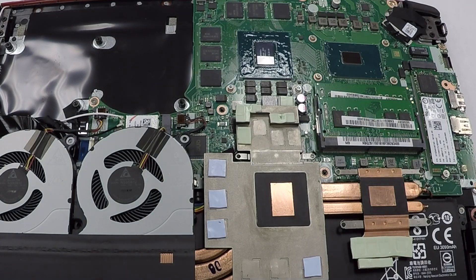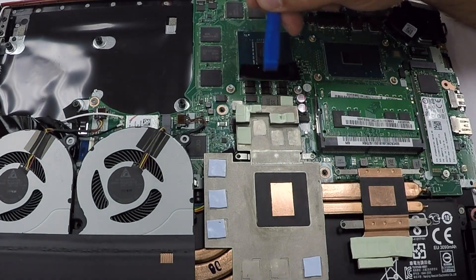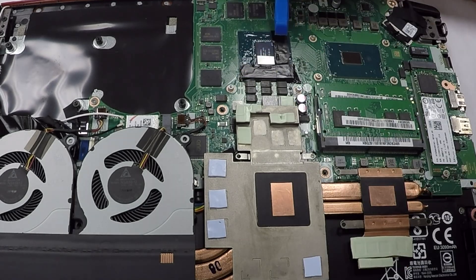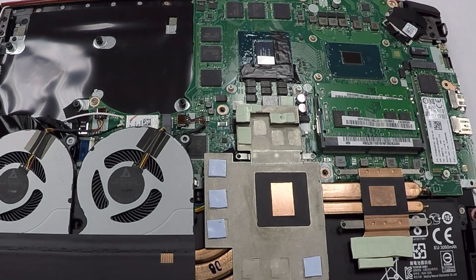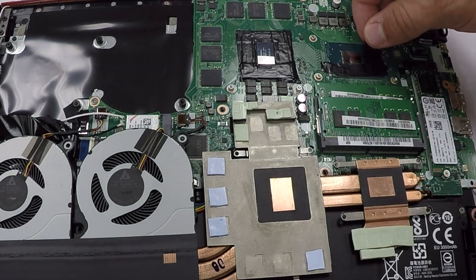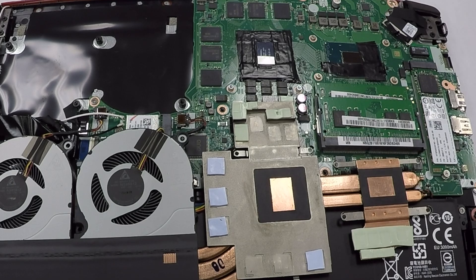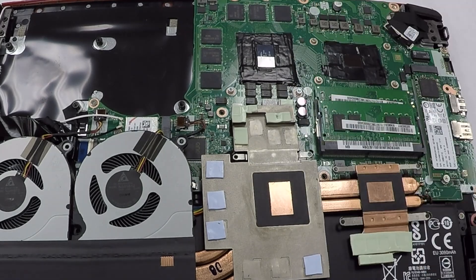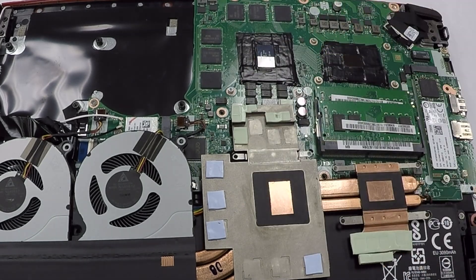Take Scotch Super 33 Plus electrical tape, cut small pieces, and make a layer around the GPU and CPU die. Now I made some critical mistakes in this video — on the right, the CPU die is lower in profile than the GPU die. I accidentally put too many layers of electrical tape on the CPU. Make sure you only put one layer of electrical tape on the CPU chip so that the heat sink will make adequate contact with the CPU die. My computer overheated and I had to take it apart several times before I realized the problem.